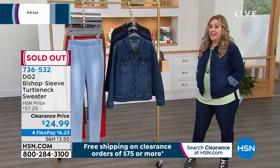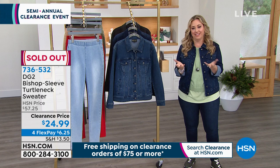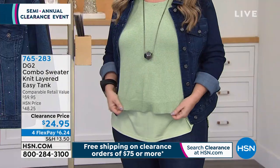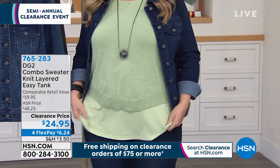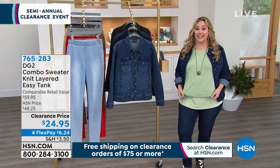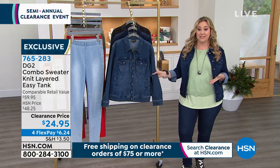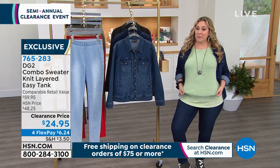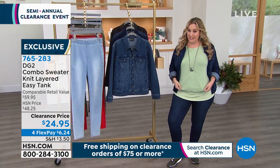The turtleneck is completely sold out. My producer Nostradamus Allison predicts this new easy tank is going to be a huge hit. To launch something at clearance that I've never presented before — I've never presented this jacket or this sweater easy tank. We're going to take a teeny little break, and when we come back we'll be presenting the easy tank with the sweater version.